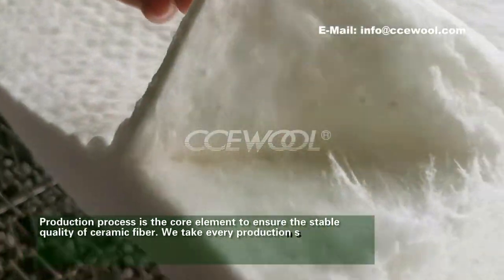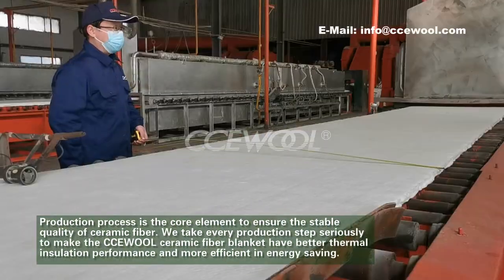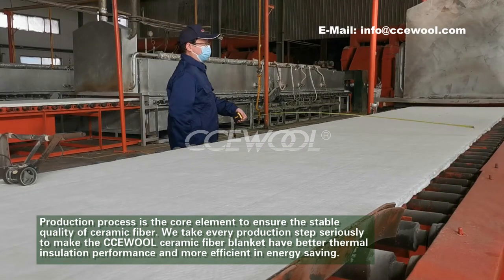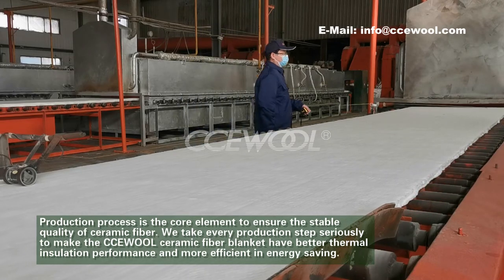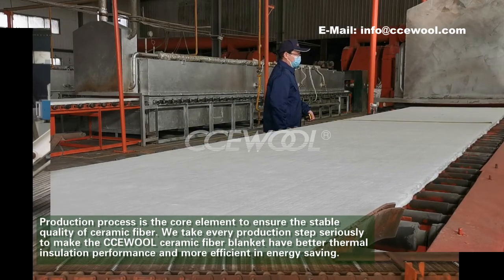Production process is the core element to ensure the stable quality of ceramic fiber. We take every production step seriously to make the CCE World Ceramic Fibre Blanket have better thermal insulation performance and be more efficient in energy-saving.